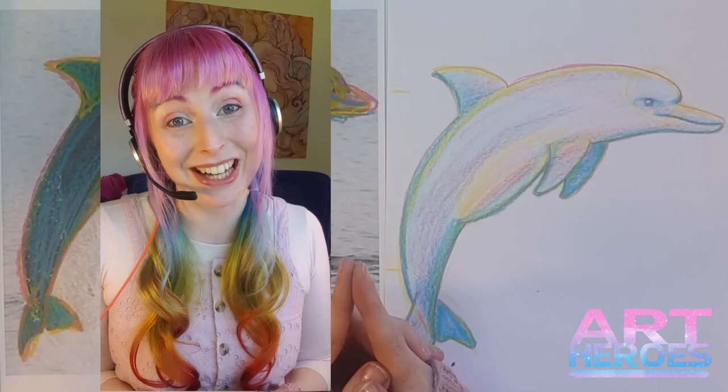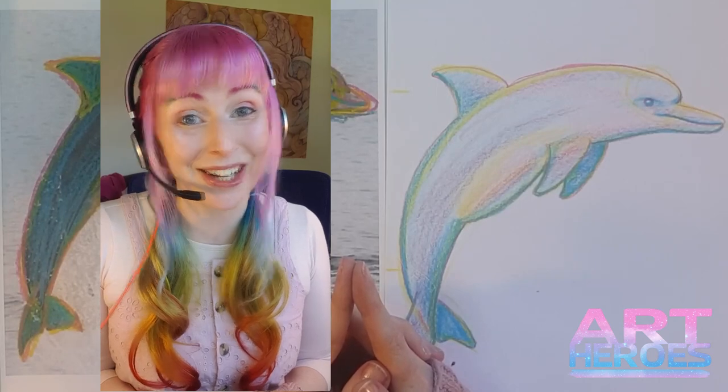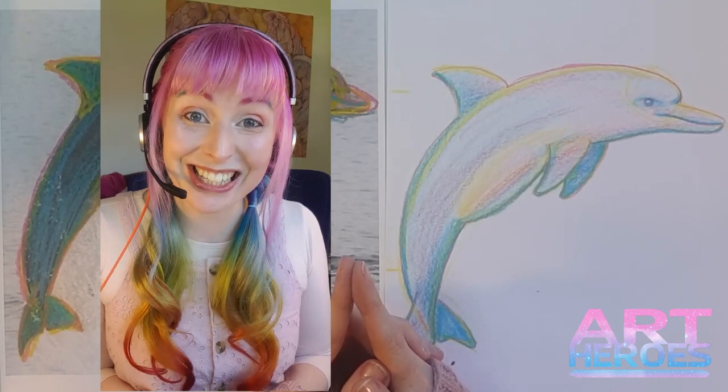Thank you so much for making art with me today, I'm so excited to make art with you again. See you next lesson heroes!